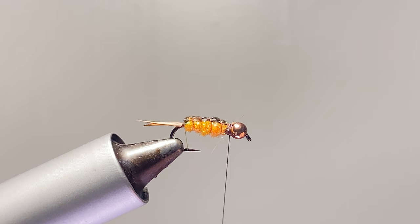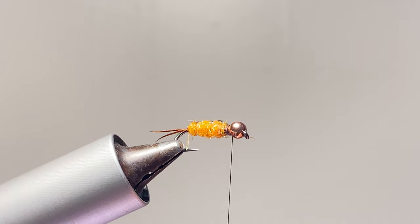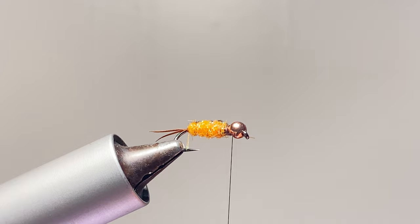Take that wire out of there. Now you have that dark back and belly. I probably could have made that a little bit whiter, but it's there — I don't think the fish will care.